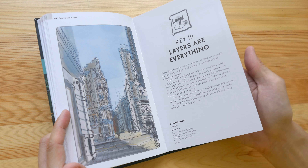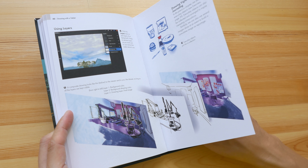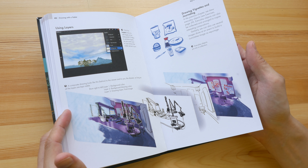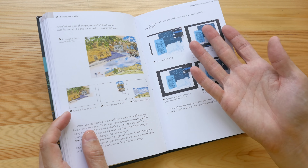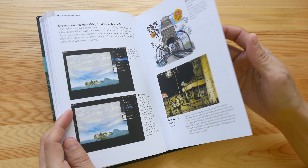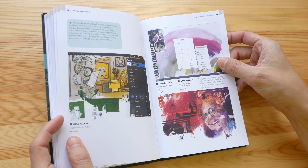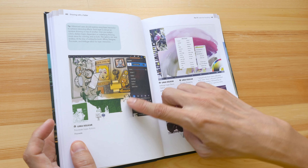Chapter 3 talks about how you can use layers — you can have your line drawing on one layer, colors on another, and texture on another. You can also use layers to do collages. For example, here's a collage, and here's another collage as well.